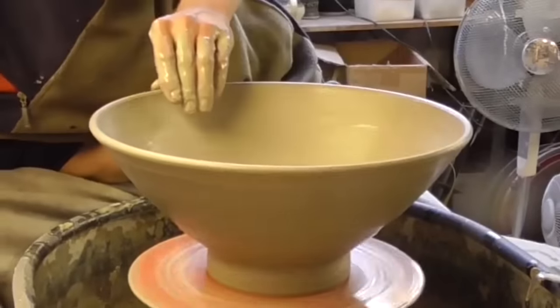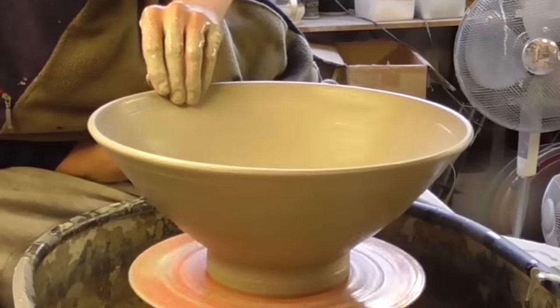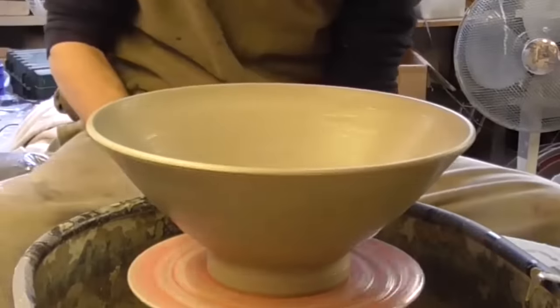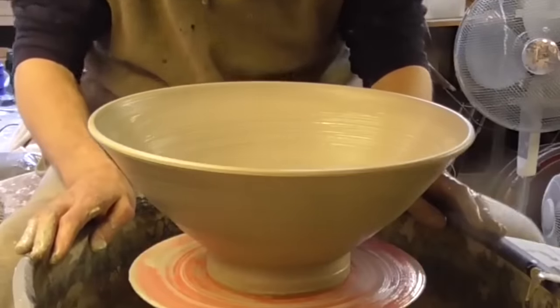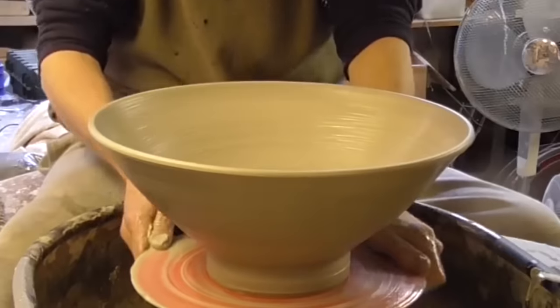I've got quite a final-looking profile. I don't think it's too bad — I'll just try it again, just flare it out a tiny bit more. And that'll do. That's it. That's about as big as I can make a bowl on this wheel with it being so quick. But there we go — that's making a big bowl.